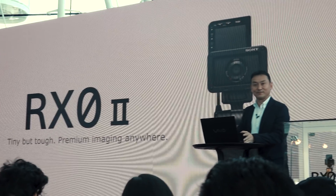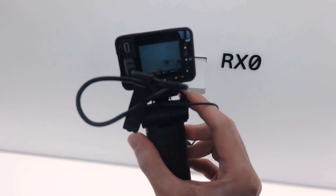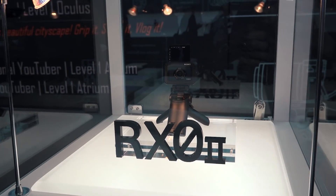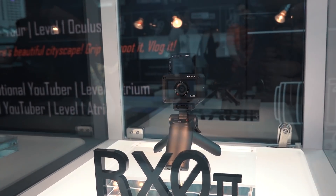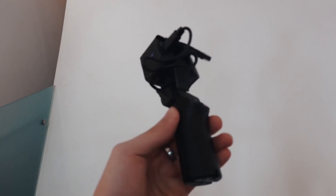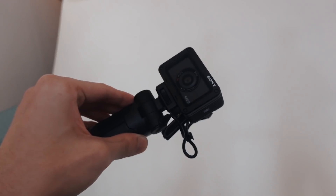The legacy is in its namesake. This is the direct successor to the RX0. The initial RX0 gets called Sony's version of a GoPro a lot. And with the Mark II, I believe Sony is trying to stray away from that stigma. The RX0 Mark II, in my opinion, is the best of both an action camera and a vlogging camera, and it's definitely no slouch at all. This thing has great promise of being a B camera or even an A camera if you dare.